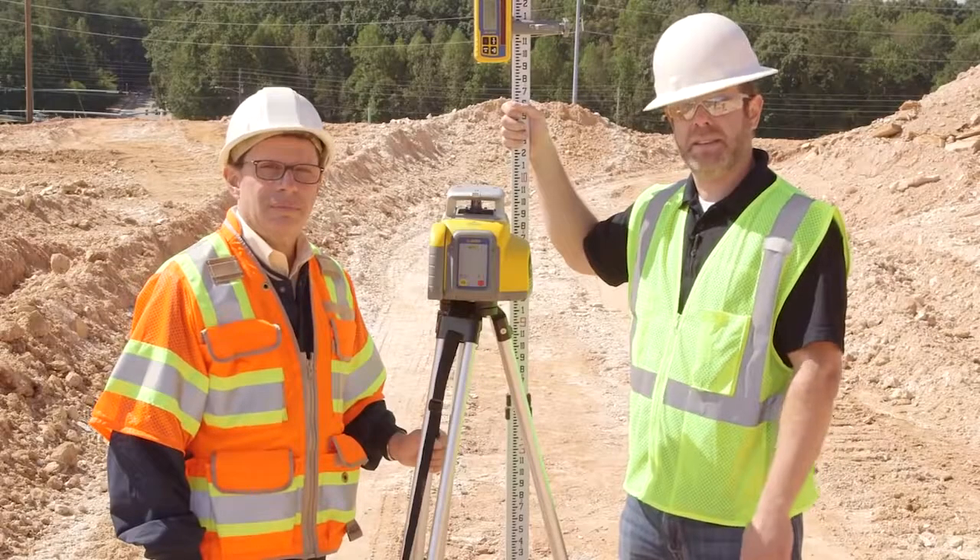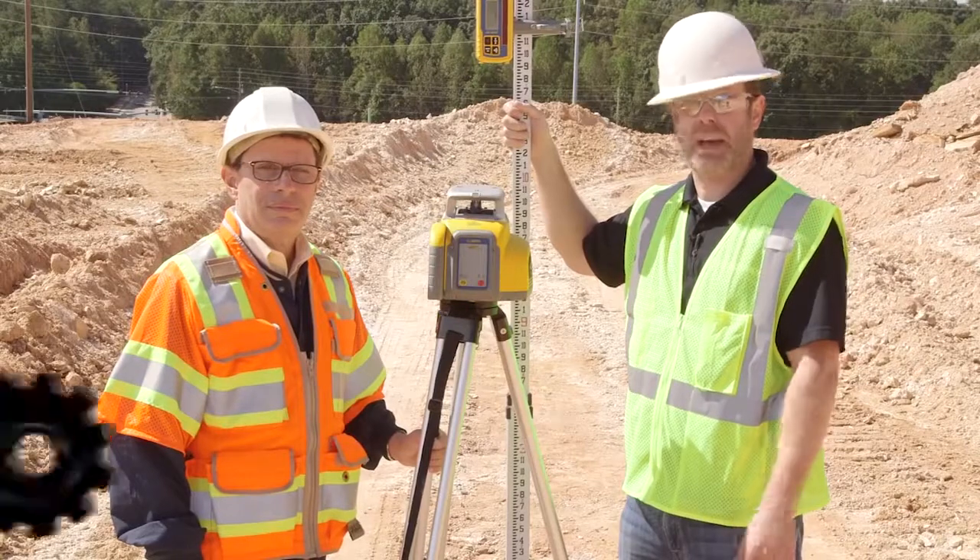I'd like to thank Larry for taking the time out today. For the full line of Spectra Precision products, visit us at whitecap.com today.